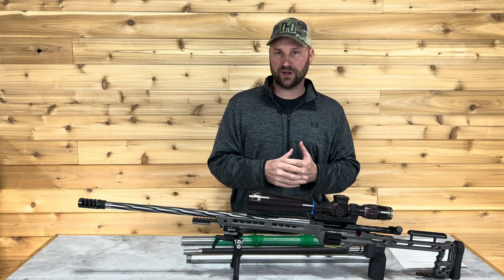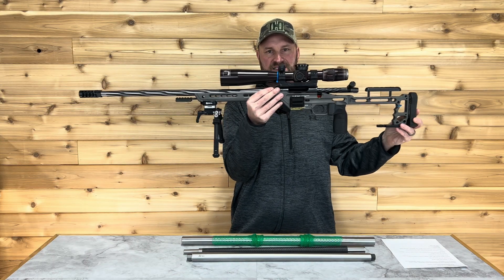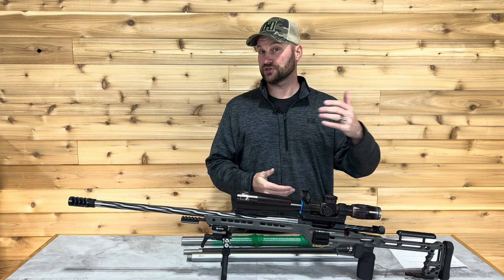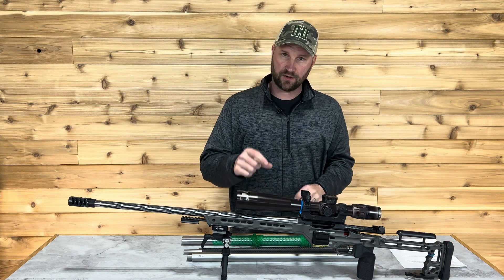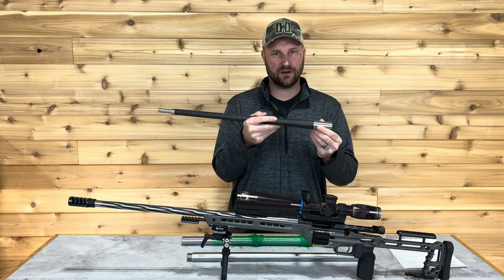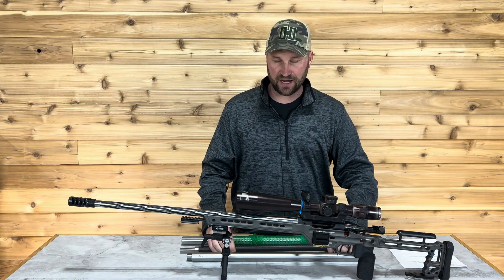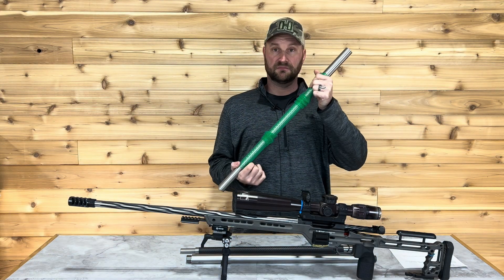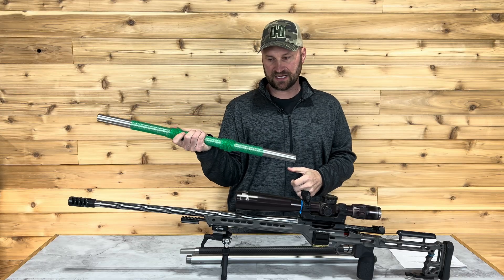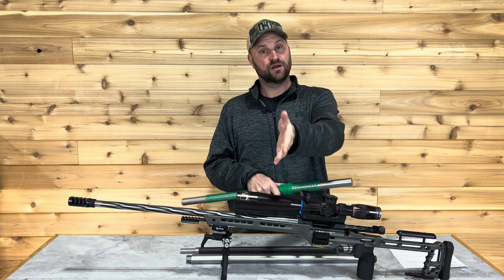The balance point of the rifle for me is right in front of the magwell a few inches, and that center balance point allows me to have a really good shooting rifle that I can manage and control recoil very well. So balance point is one consideration for contour. With a carbon fiber type barrel, the balance point is going to shift. This is a competition contour — it's going to put a little more weight in the center and front of the gun so you can dial in your balance point wherever you need it.